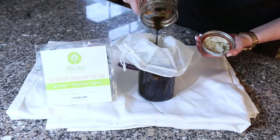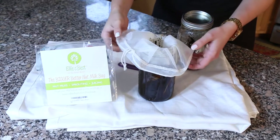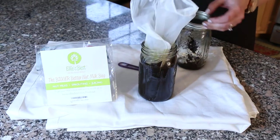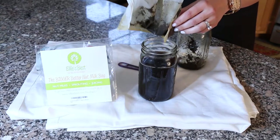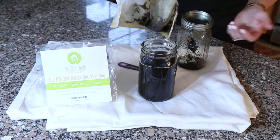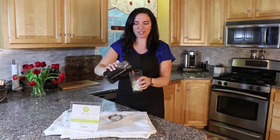What's great about these Ellie's Best bags is that they're really nice and big, so you can put a lot of liquid in it, just lift it up, and it automatically strains it and does all the hard work for you. And just like that, you have a cold brew ready to go. And that is how you make a completely caffeine free cold brew.